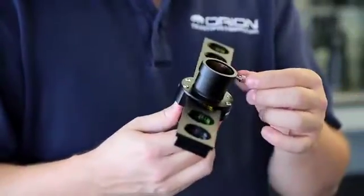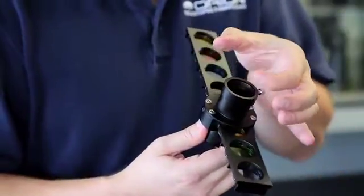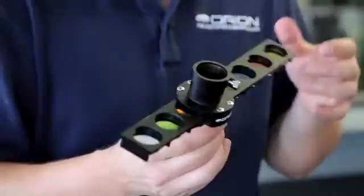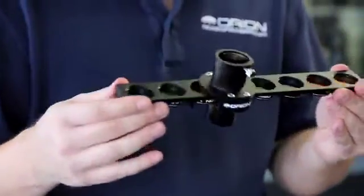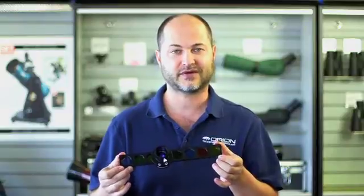It uses a compression lock here so you're not marring the surface of your eyepiece. It tightens down onto a little brass ring which grabs around the entire eyepiece evenly and tightly. Well, there you have it — the Orion 1.25 inch eight position filter slider. Thank you very much.